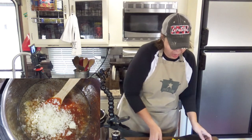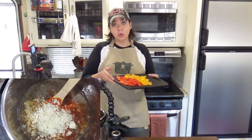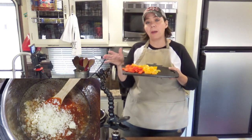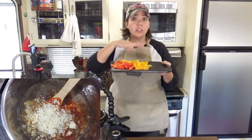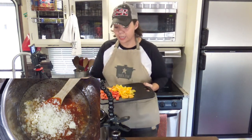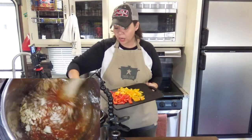And to that I'm going to add two cups of chopped bell pepper. You can use green, red, orange, or yellow. Today we are using red and yellow because that's what I had.